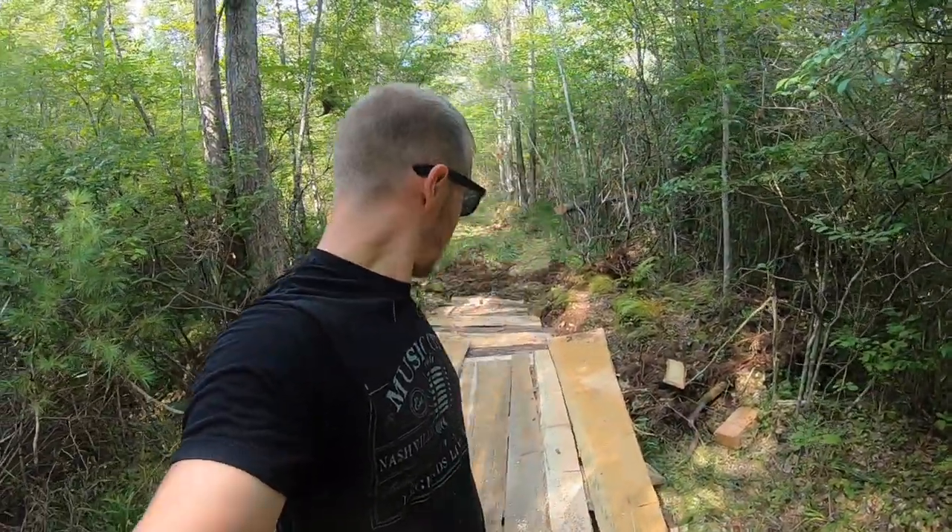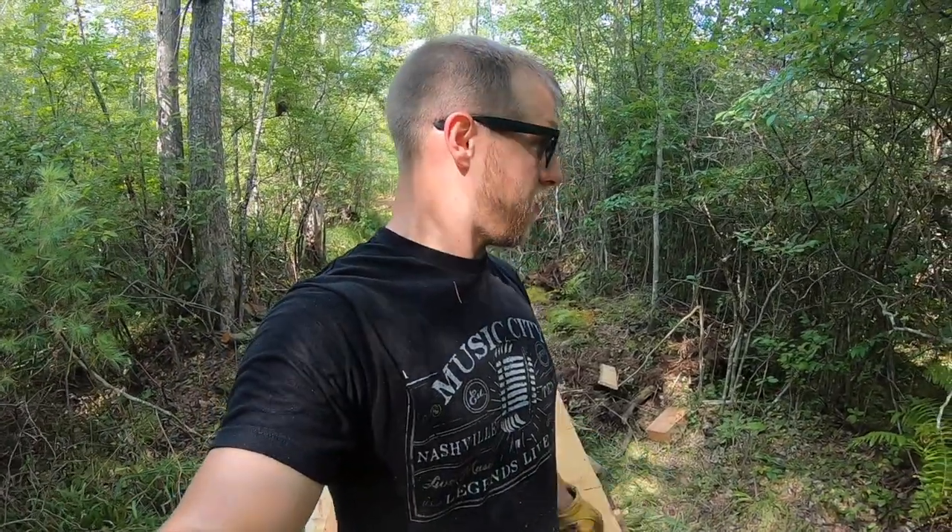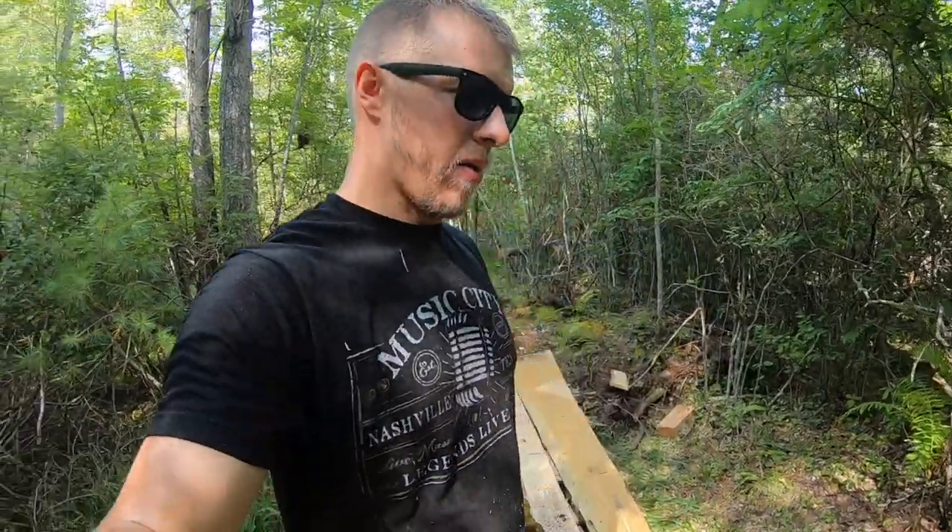Appreciate you guys tuning in, thanks for watching. This area holds water for a while come rain season and spring, so these boards will be able to get me in and out of the woods all season long — I don't want to wait three months for this section to dry up. Let me know what you guys think, and we'll see you next time.